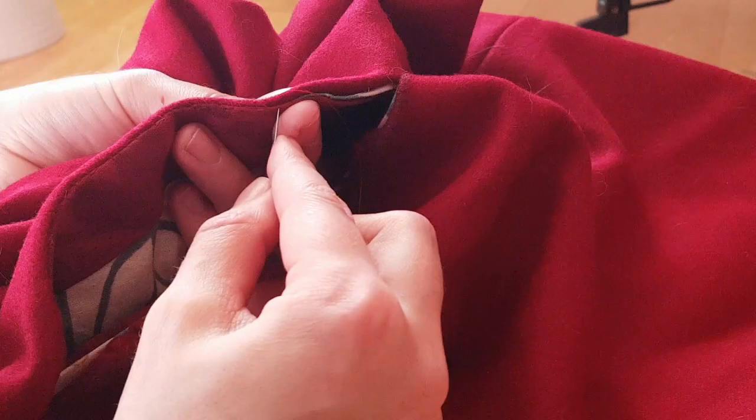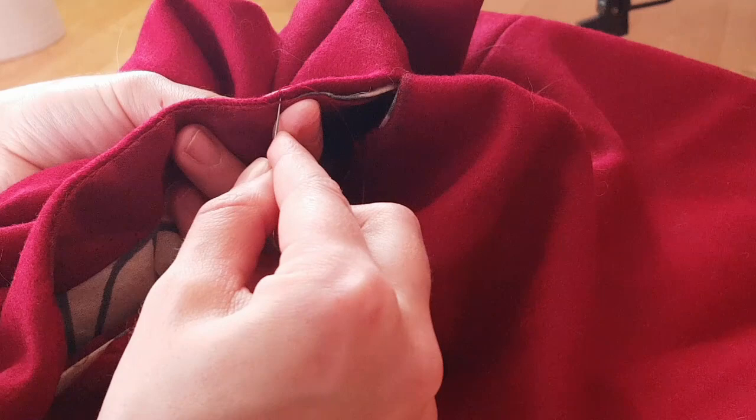So here we are again, in more current times, finally finishing this garment. I start by finishing the armholes. This was done with a simple whip stitch.